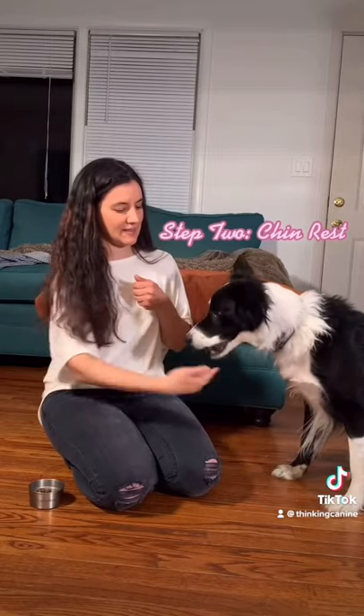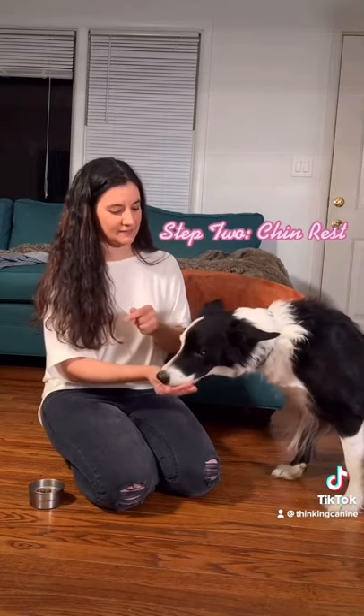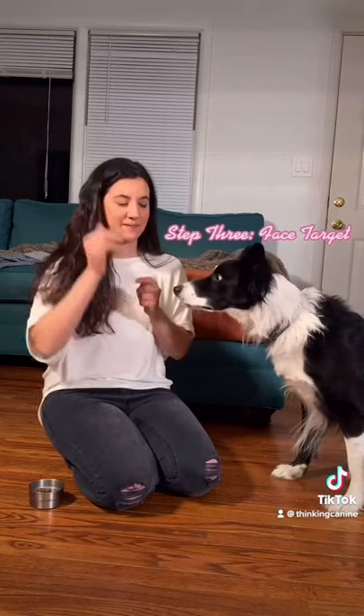Step two is the chin rest. For the chin rest you're just going to hold your hand out and then say yes while you're holding your dog's chin and then reward them.